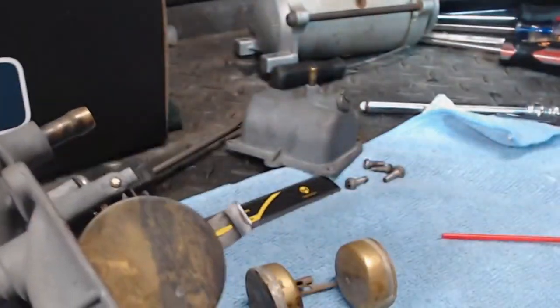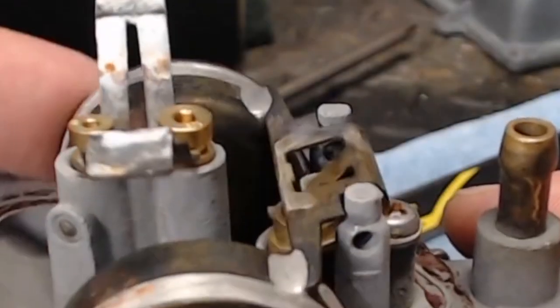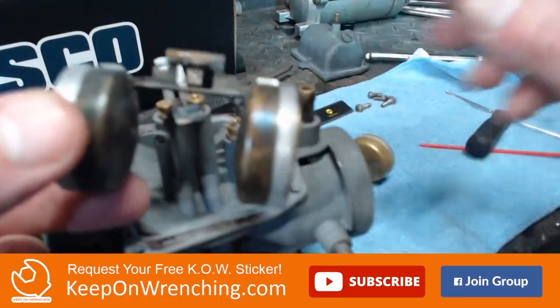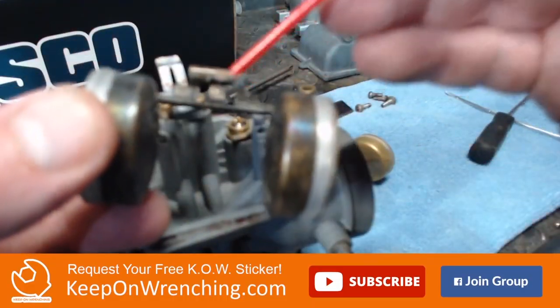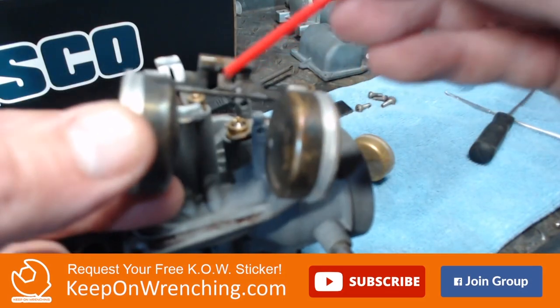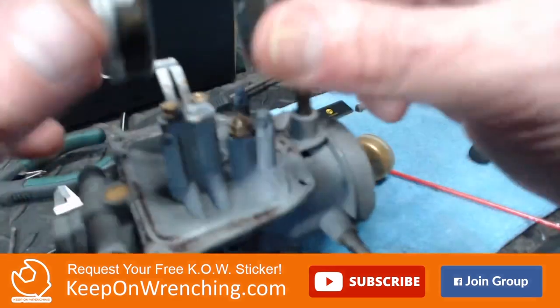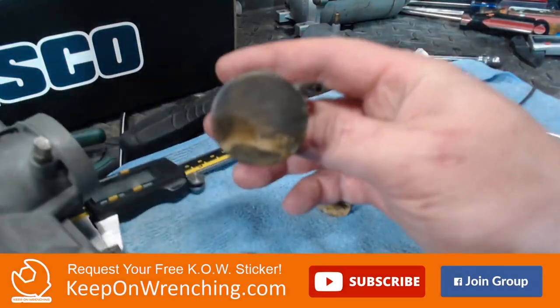Let's take a closer look at this valve. This is your float needle valve. The most important part is this little springy piece on the end. That valve actually lives underneath the float, and on the float there is a small indent right here. That is what you adjust to get your float height correct.